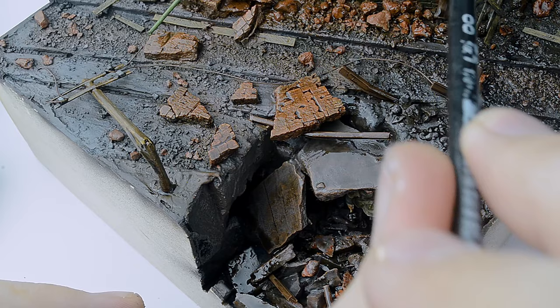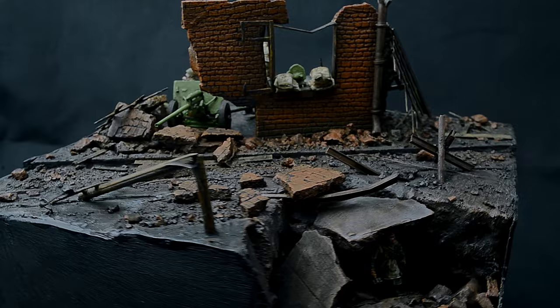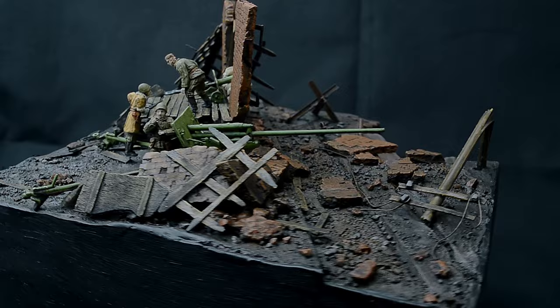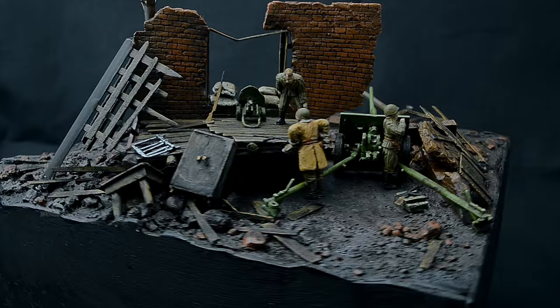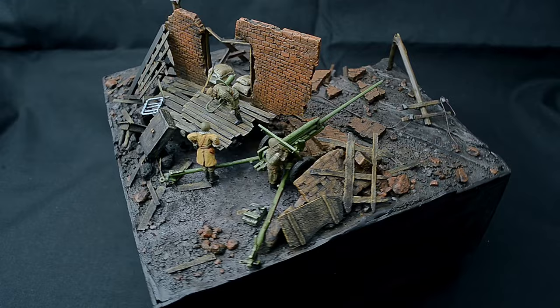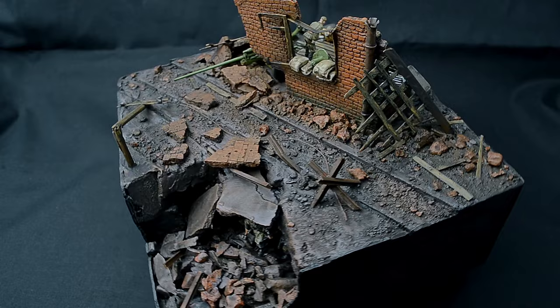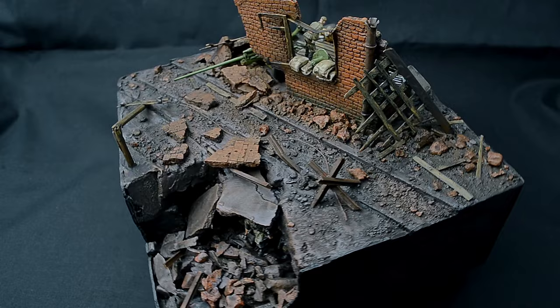Now, truly the final touch: applying a brown wash to the entire diorama, created from my favorite oil paint — Wondike Brown. And that's it, my friends. This is the diorama I ended up with this time. I would rate my work 6 or 7 out of 10 — there are many moments that could be improved. But I hope you didn't waste your time watching this video and learned something new or simply enjoyed the viewing. If so, I would ask you to give this video a like and write what you liked and didn't like about this work. For those who want to support the development of this channel and help me buy figures and models, there is a link to my Patreon in the description. Until we meet again, my friends.